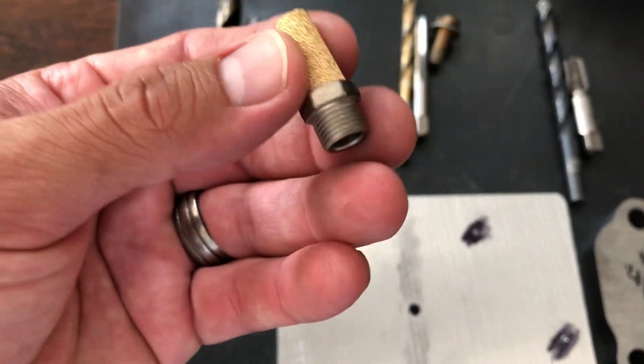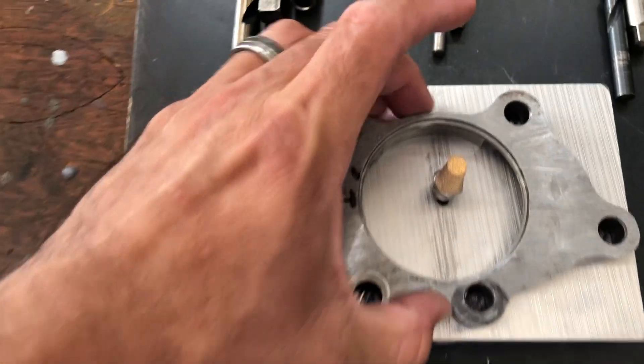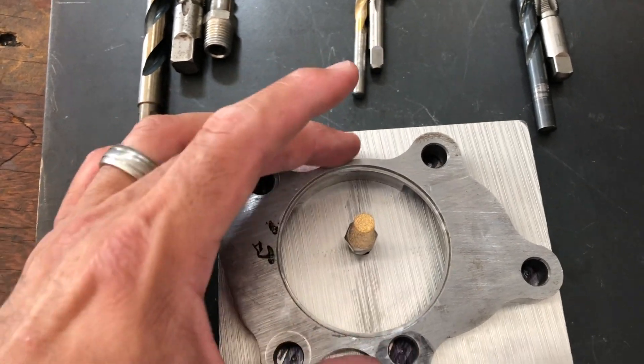Here I'm using a sintered filter or muffler. This isn't a must, but I wanted to use it because it will diffuse the argon throughout the workpiece, like a gas lens would — so I chose to use this.